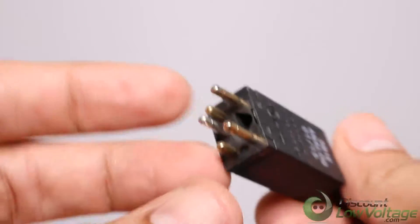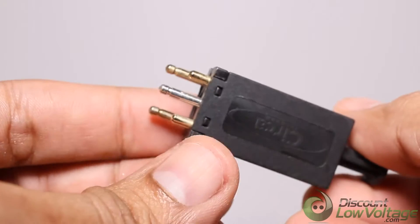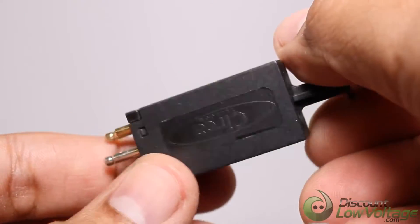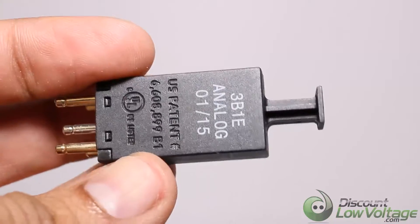An over-voltage condition on either side of the circuit will result in triggering of the gas tube. The ionized gas in the common chamber provides a low impedance path to ground for both sides of the circuit.